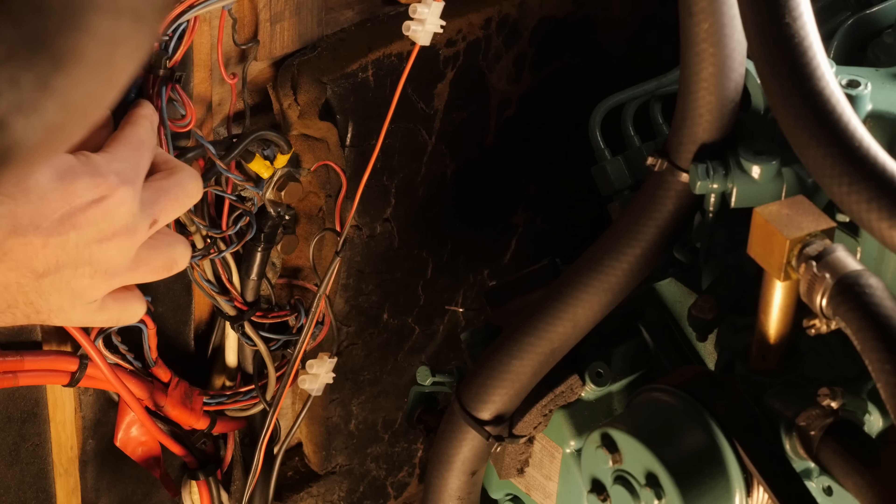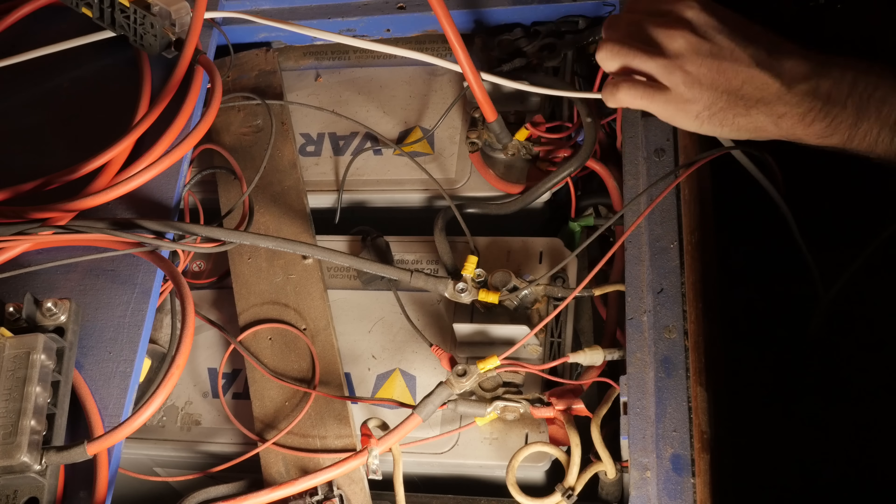So to get this disconnected from the battery, I need to trace this, which goes here — and look at that, a butt connector — which then goes to here and then disappears behind all of this.